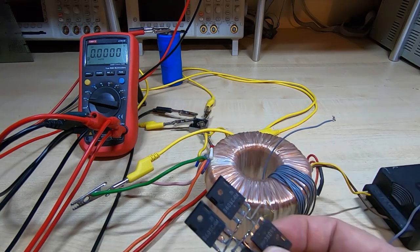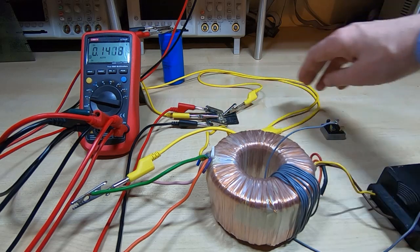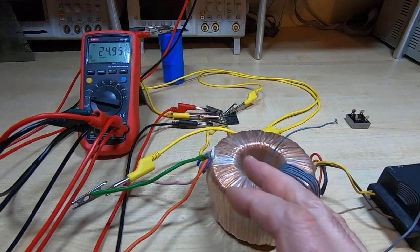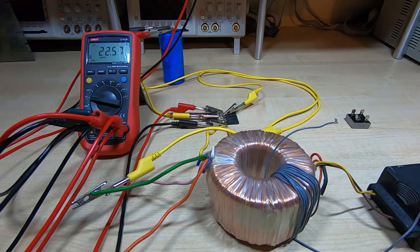I'm now replacing the standard bridge rectifier with the Schottky-based circuit — it sits in exactly the same place and duplicates the bridge rectifier function. After swapping it out, powering up the transformer with no load shows 24.9 volts, compared to 23.9 volts previously — about one volt higher. Turning the electronic load back on, the voltage drops to 22.6 volts, compared to 21.6 volts before — almost exactly one volt higher output just from swapping this circuit.